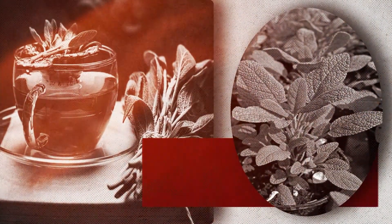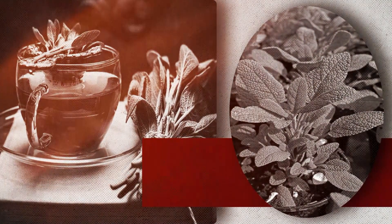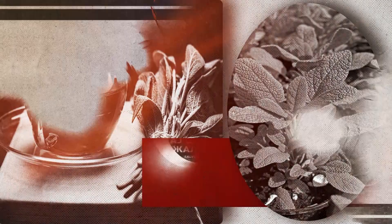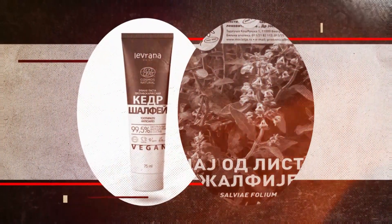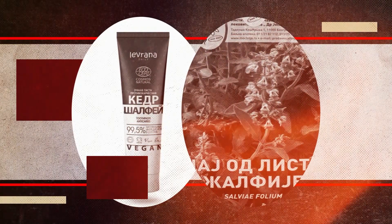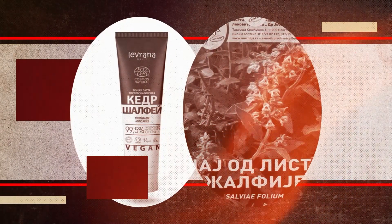Latinskiot naziv na celiot rod, salvia, poteknova od latinskiot zbor salvare, što znači spasuvanje, leseñje. Bedi ki rimeanite, ušte pred 2000 godini i a cenale i a koristale za leseñje.